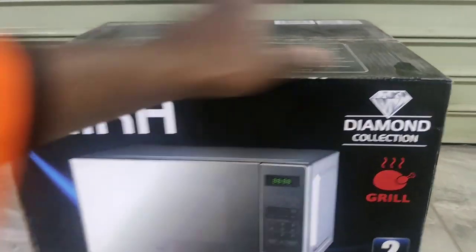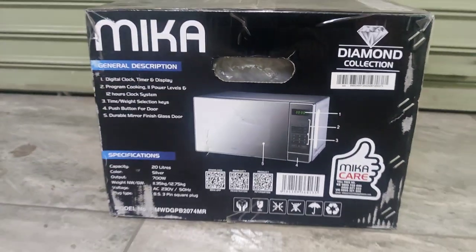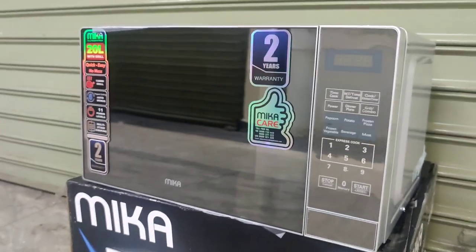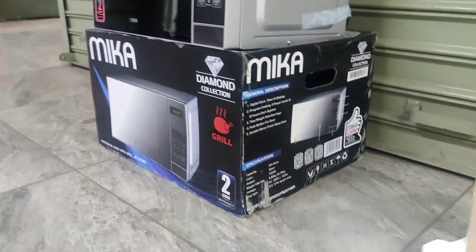Guys, welcome. I'm Rivi again from Skyv here. So today we have the Mika Diamond Collection microwave, as you can see. Very sleek. Two years warranty, as you can see. Looks very nice. Very aesthetic for the home.